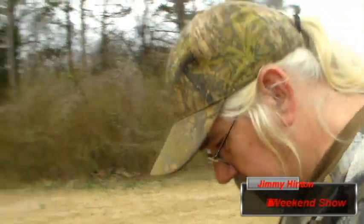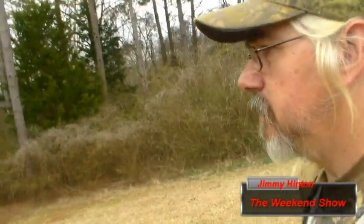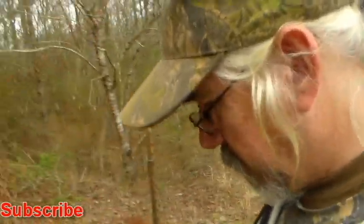Hello YouTube friends, I'm back at it again. We've got a new target, this one is crossbow approved and compound bow approved.